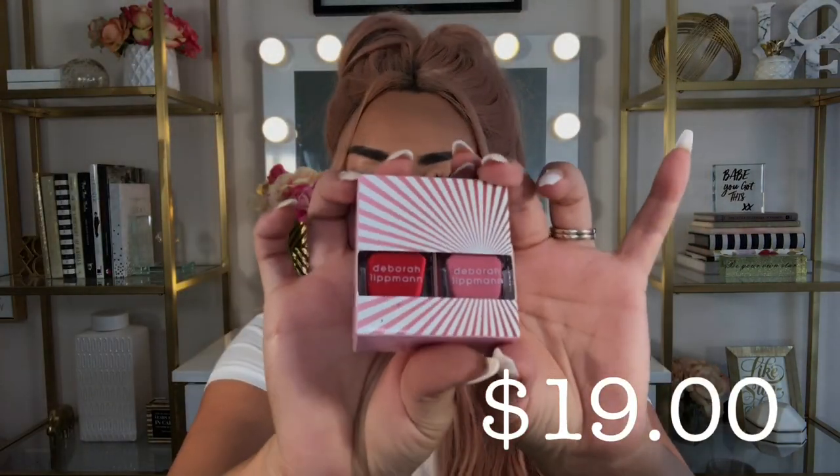The next item is a nail polish duo from Debra Lipman. I don't normally paint my nails — I usually use press-on sets — but I might hold onto these for my toes in the summertime. A girl needs a good pedicure, especially since California salons are still closed during quarantine, so I'll definitely use these once they reopen.